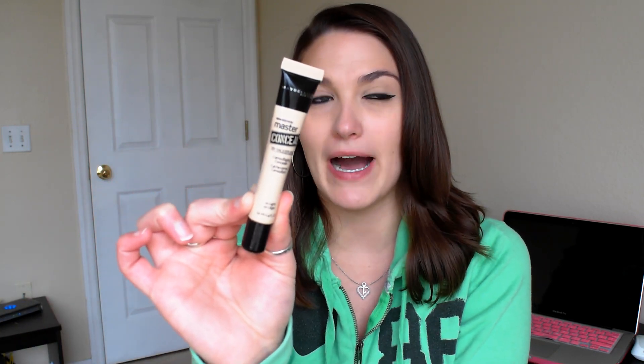The review is going to be on the Maybelline Master Conceal by Face Studio Camouflaging Concealer. I picked this up from Christmas Tree Shop about maybe two and a half months ago, and I have fallen in love with it. I really wanted to talk to you guys about it because of how much I love this product.